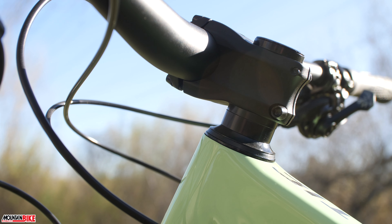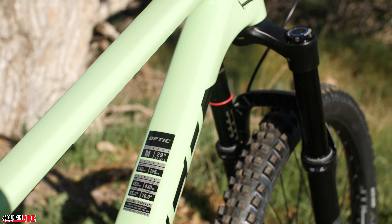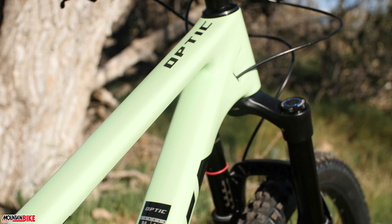We're excited to get out, spend a lot more time on this Norco, and bring you a full report in an upcoming issue of Mountain Bike Action magazine.